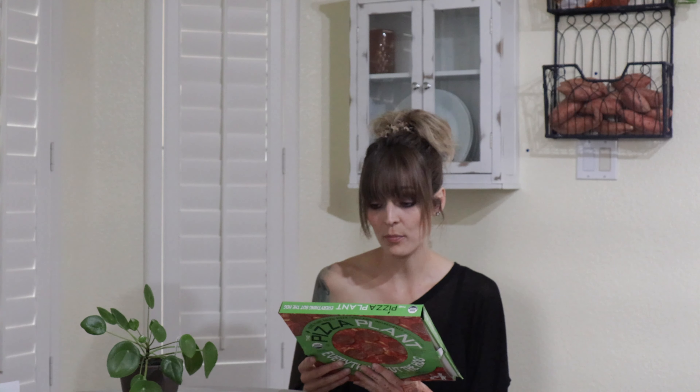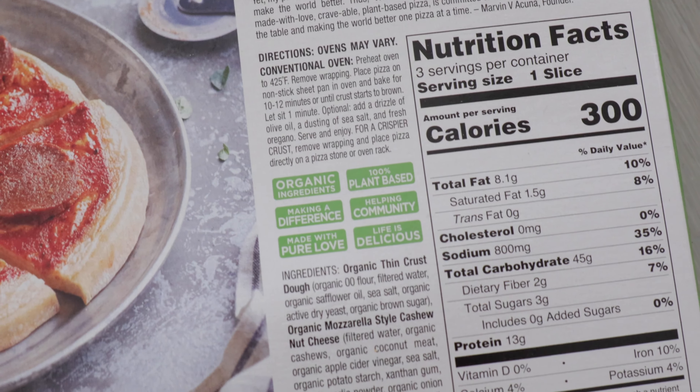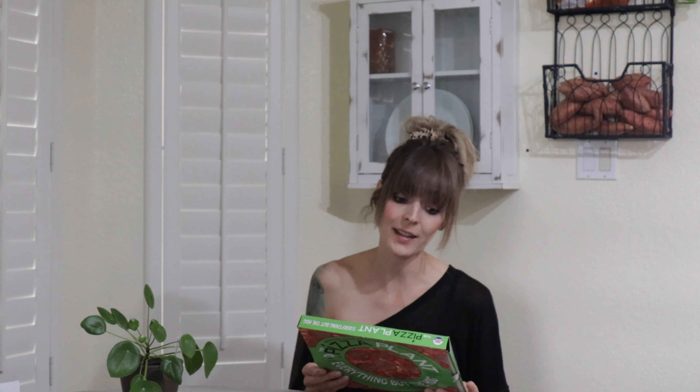The ingredients are pretty darn good — it's organic vegan, which is amazing. The pepperoni has wheat gluten, which I am not a fan of, but you can't win them all. You can pick the pepperoni off if you want. It is an organic wheat gluten, but I'm excited to try it either way because it's not something I'm going to eat all the time, and I'm still searching for an amazing frozen vegan organic pizza.